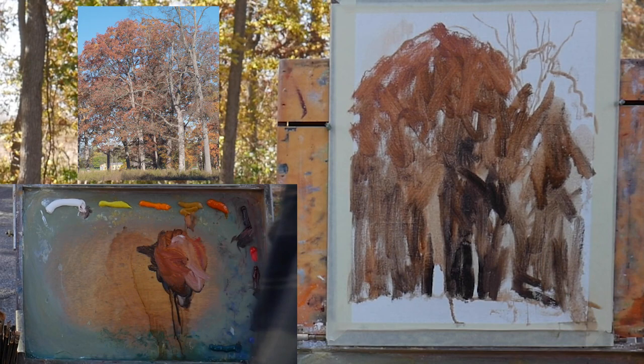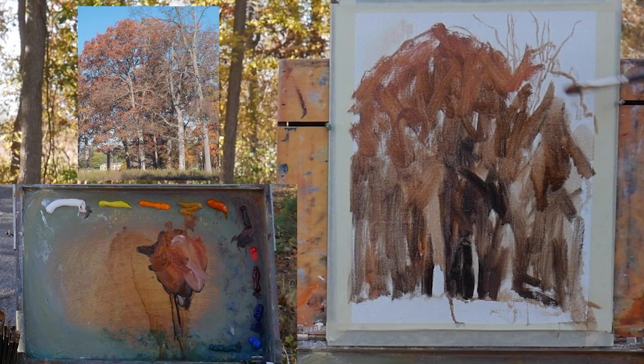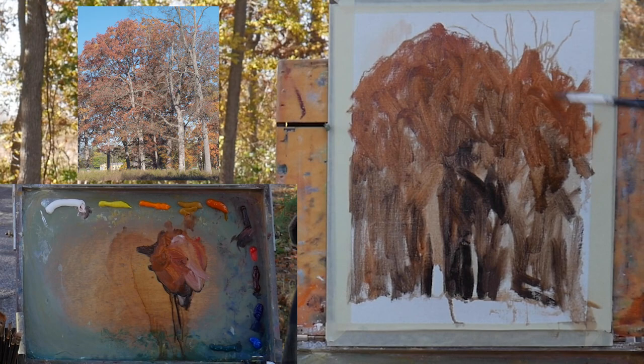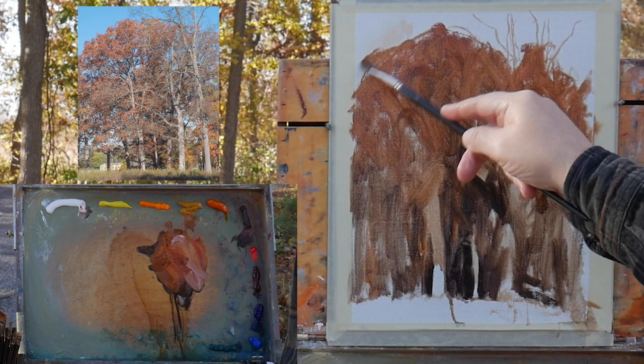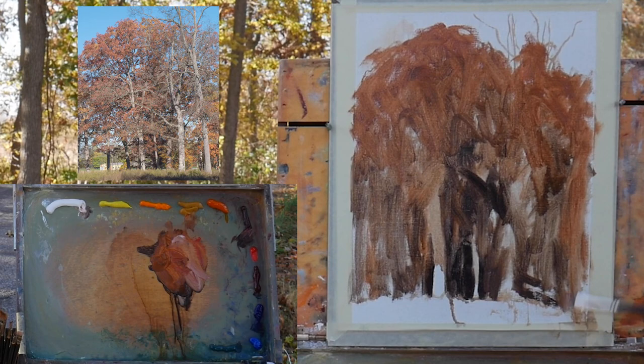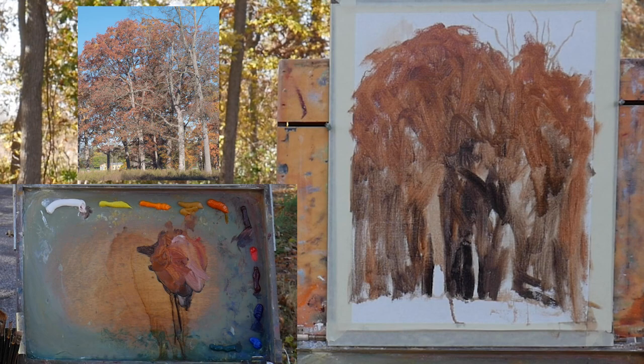I don't adhere to a specific process when I'm out painting — or really any kind of painting. You should always be open to different ideas, processes, and methods. I have my method, but my method changes depending on what I'm encountering, how I'm feeling that day, and what my confidence level is. Just bear that in mind — it doesn't have to be the same every time. A lot of times it can't be; you have to adapt for different situations out in nature.